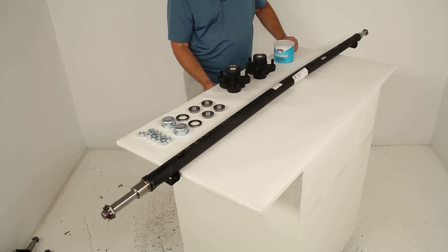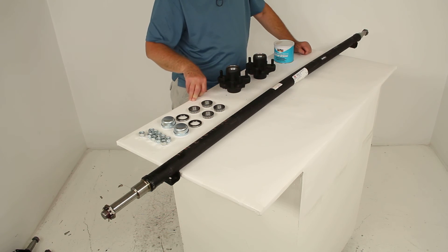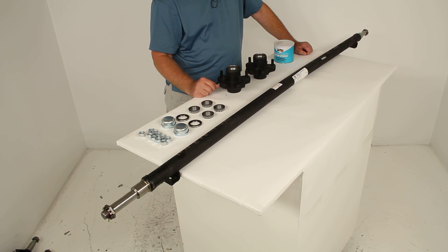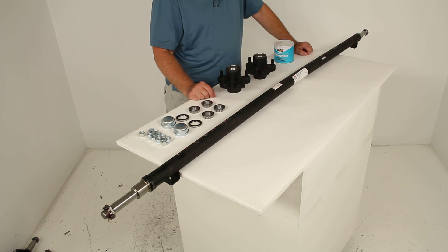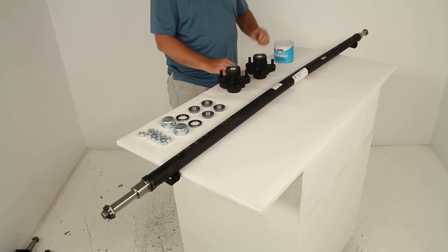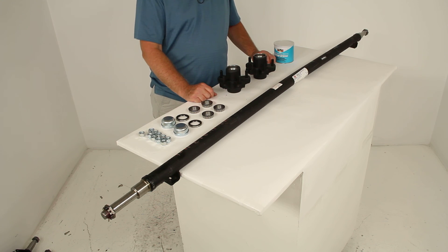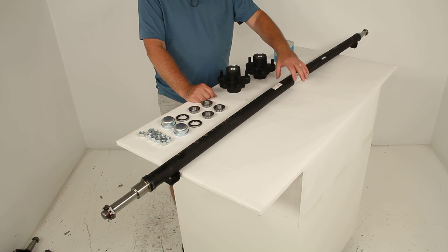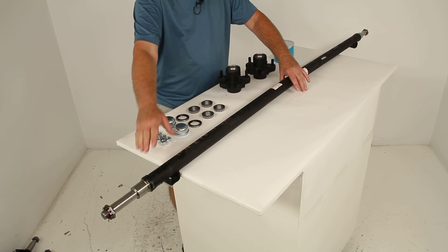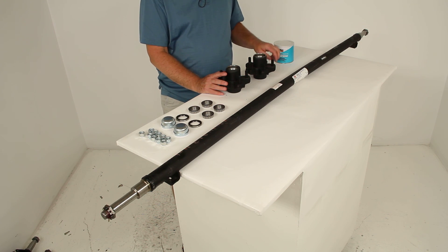When replacing your trailer's axle, you should be able to determine which type you need by figuring out your trailer's capacity, the bolt pattern of the wheels, the brake type if it uses brakes, and those two lengths — the hub face and spring center measurements. That covers the review on part number 20545I-ST-72-10, the Dexter trailer axle with the standard spindles and idler hubs with the 5 on 4½ inch bolt pattern.